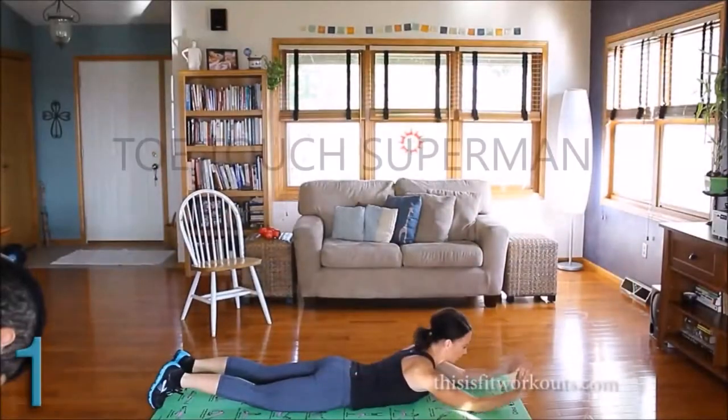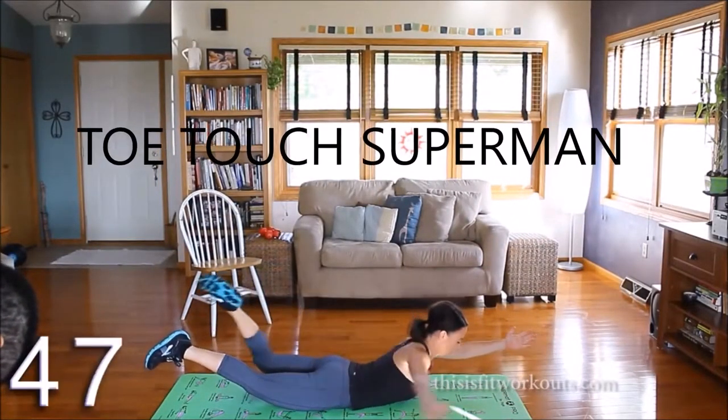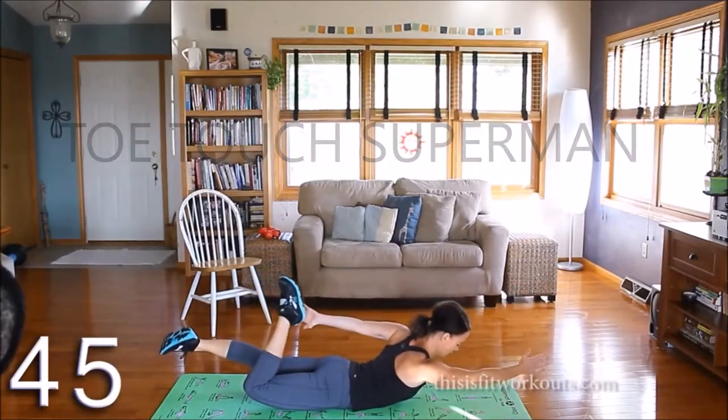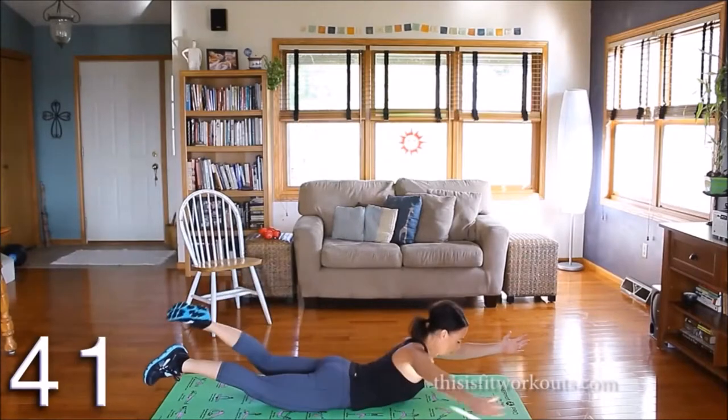Inhale. Thumbs up. Lift. When you reach back, there's a little extra extension, a little extra lift on that upper back.